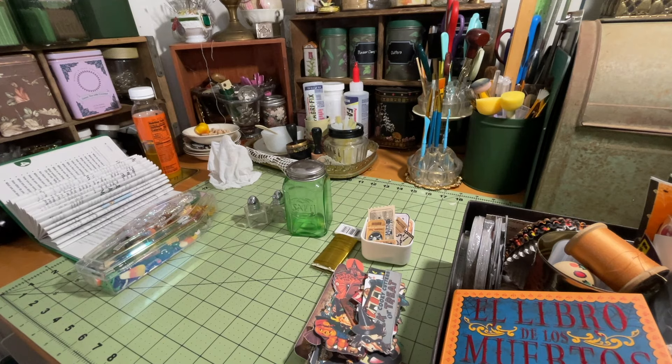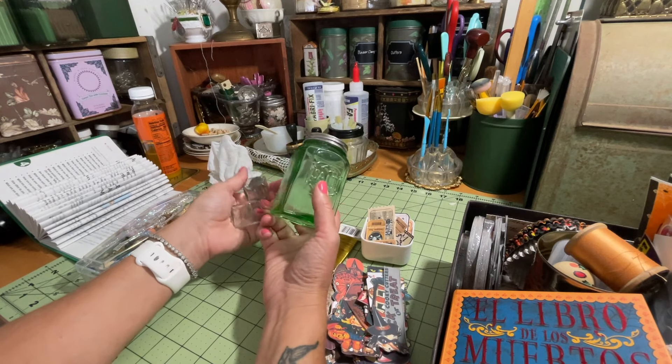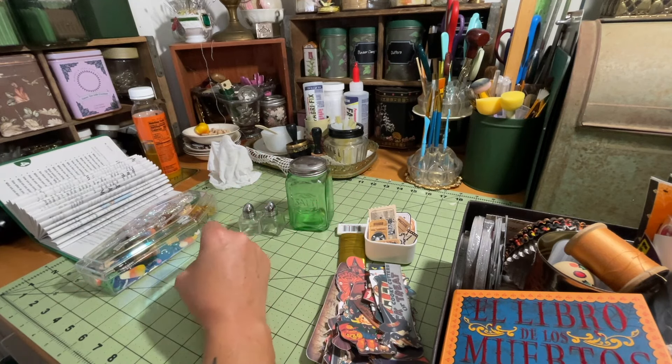In today's video, I am going to be doing another little project using up some vintage items that I have collected. I am going to use some salt shakers to make some cute little ornaments to put on my buffet table in my dining room.